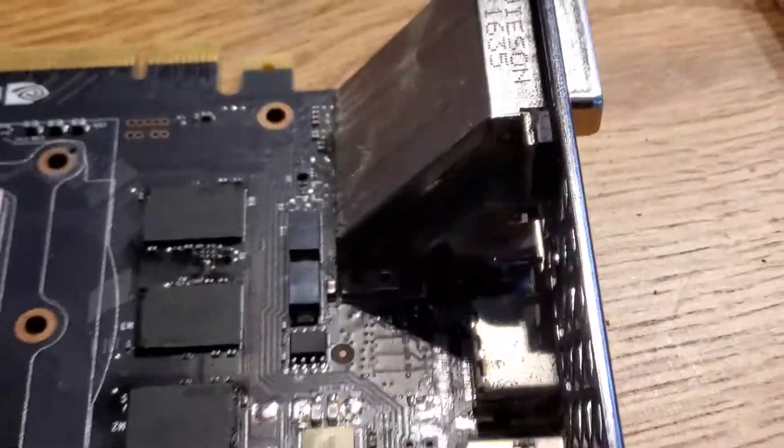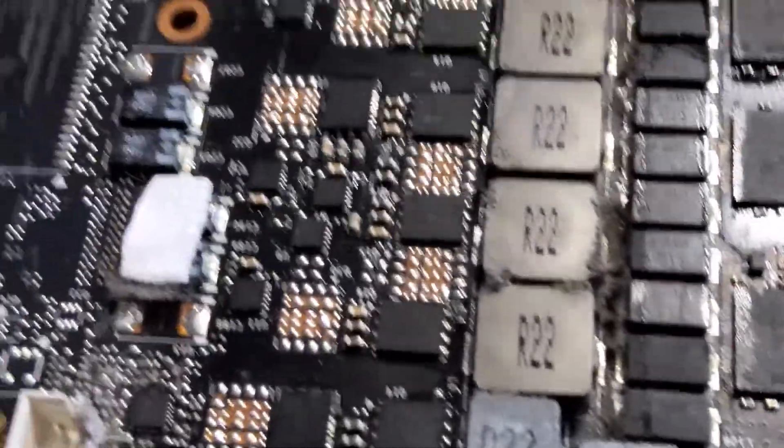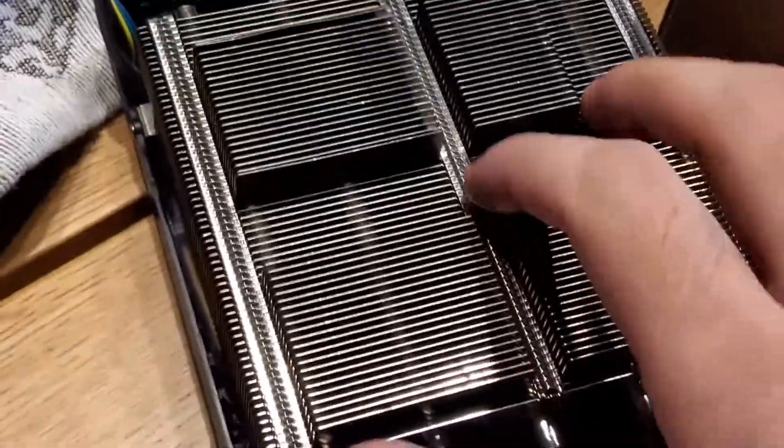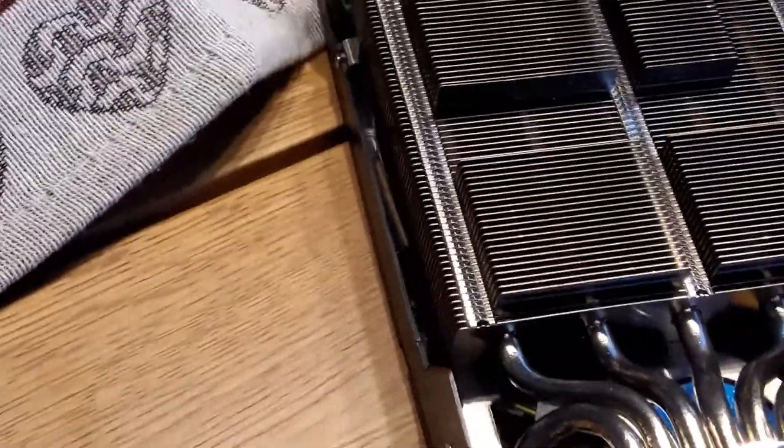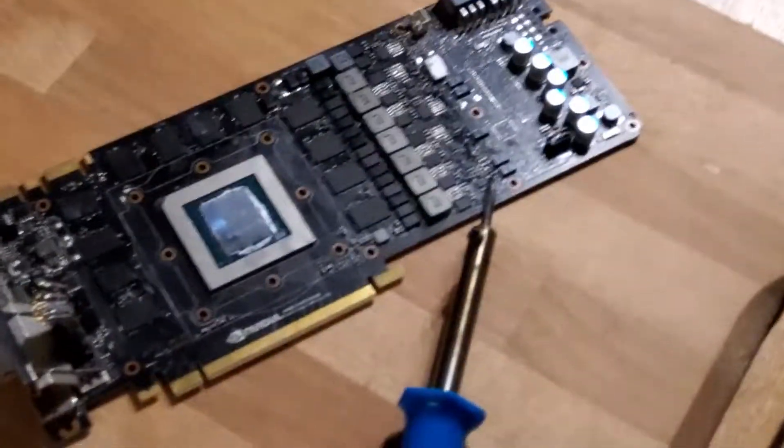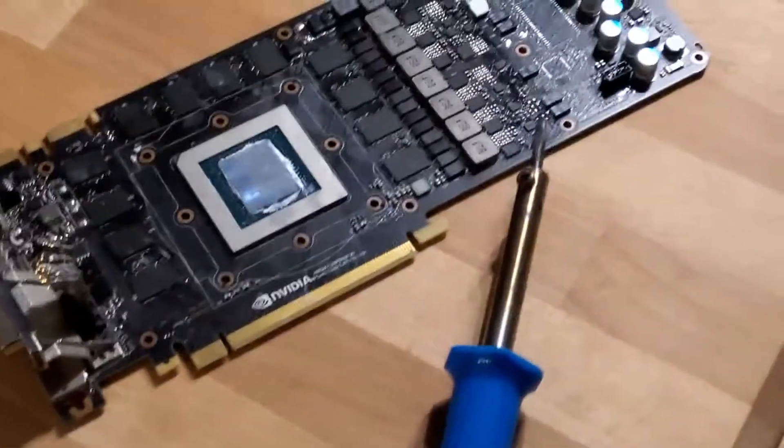I've identified the problems. The first one is this DVI connector — whatever it's called — and it's blocking the way, so I'll probably get rid of it. The second thing is I've got these transistors here and there's actually a bump right here in this thing, so I need to remove that as well probably. I'll see you after the cut.